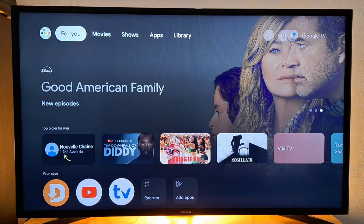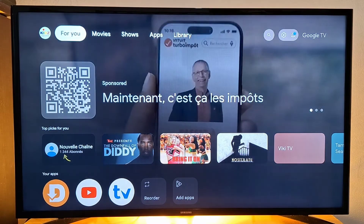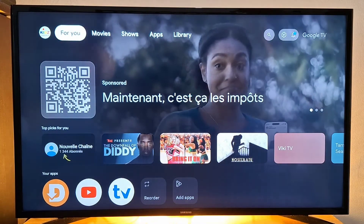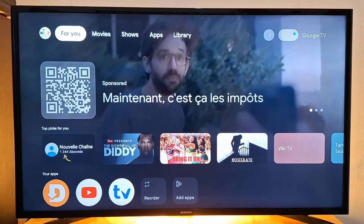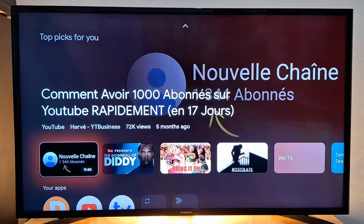Hi everyone and welcome back. If you're someone who loves streaming content but wants to stay safe and private online, today I'm going to show you how to install Proton Free VPN on your TV streaming device — whether it's an Android TV box, Google TV streamer, or a streaming stick. Proton Free VPN is an awesome tool that can protect your privacy, help you bypass geo restrictions, and even give you access to more content from around the world.